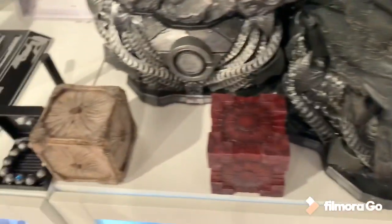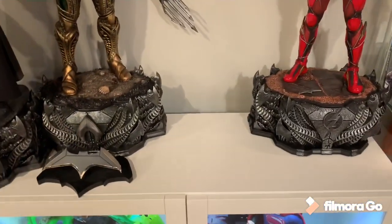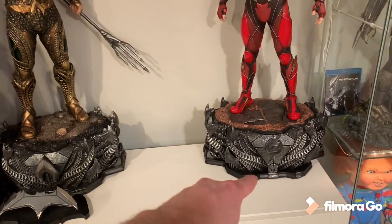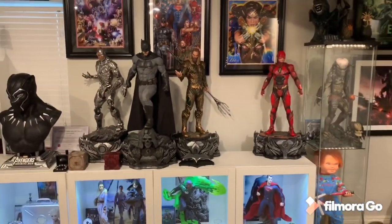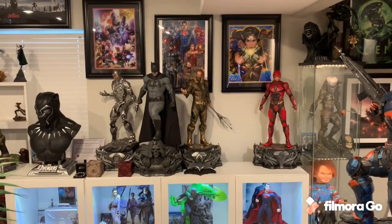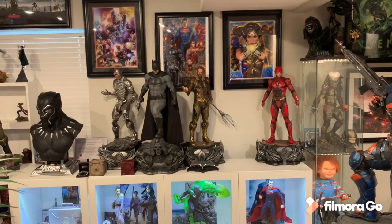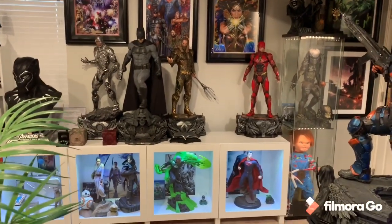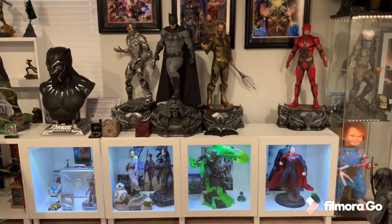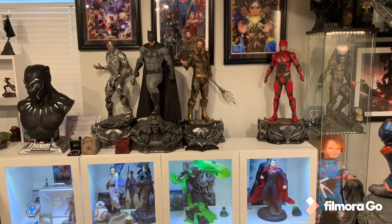I won't be displaying the mother box on the statue — I'll be displaying it right here with the other two. Wonder Woman comes Monday and will go right there with the bust. I've waited over two years for these pieces — I pre-ordered Wonder Woman on December 17th, 2017, and here we are nearly 2020. Prime One is definitely knocking these out of the park. Wonder Woman is going to be a grail — she was my favorite at Tokyo Comic-Con.